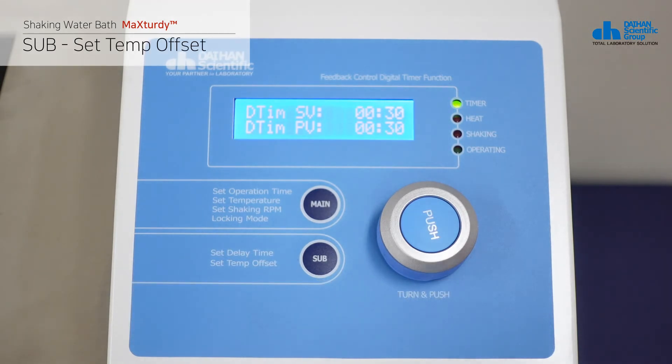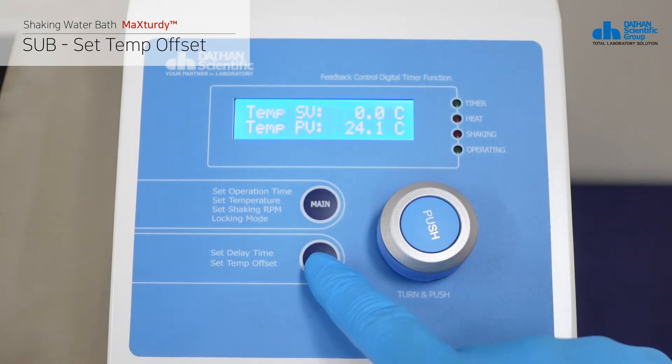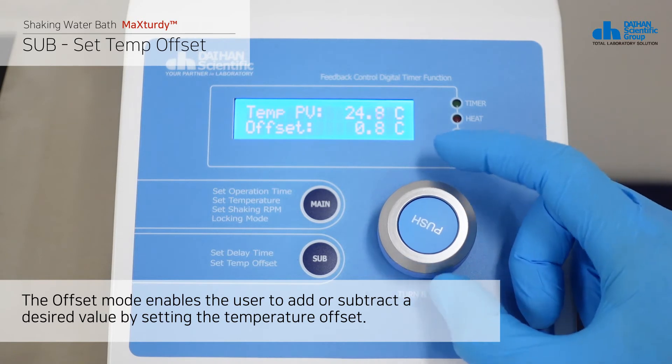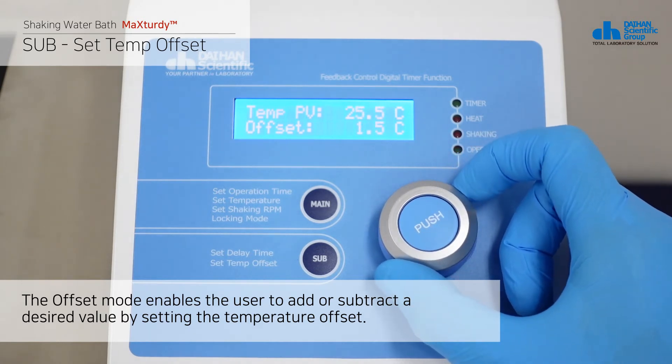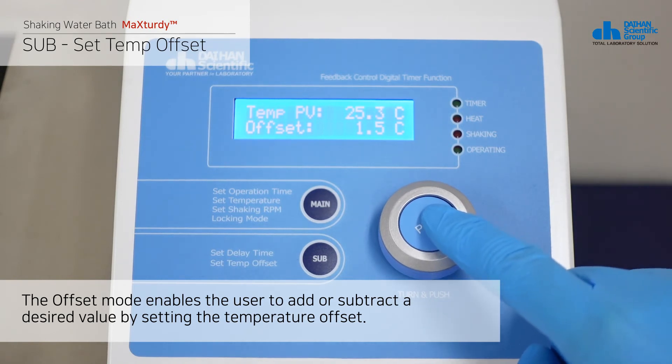In the set temperature mode, press the sub button once to switch to the set temperature offset mode. When the user needs to match the temperature of the product thermostat with the temperature of the thermostat used in the experiment, the offset mode enables the user to add or subtract a desired value by setting the temperature offset.